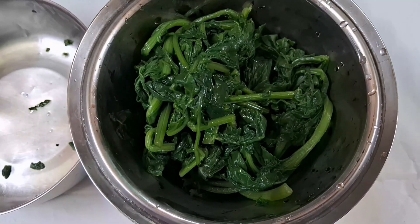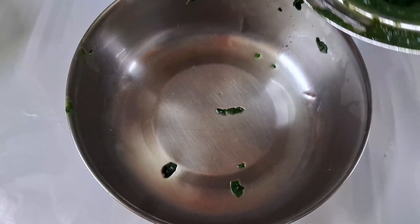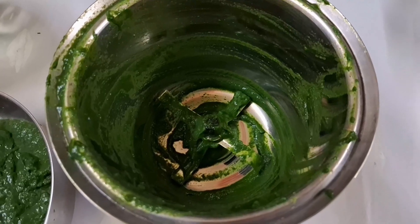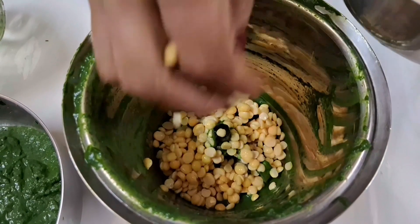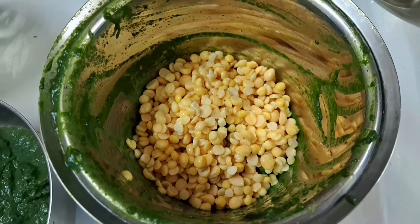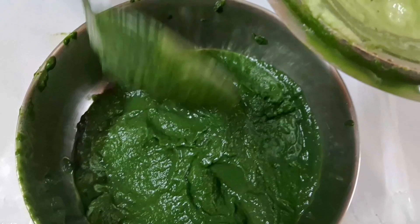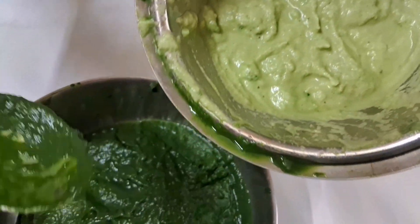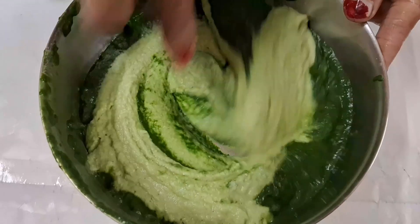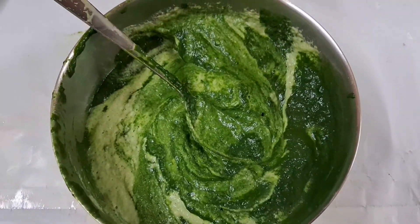I am going to paste the pot in the pot. I will add the paste in the middle of the nut and add the paste in the nut.